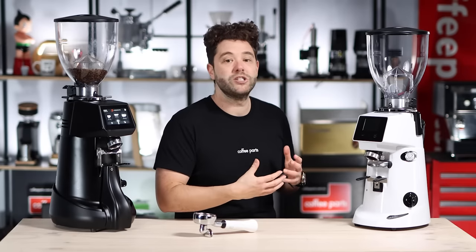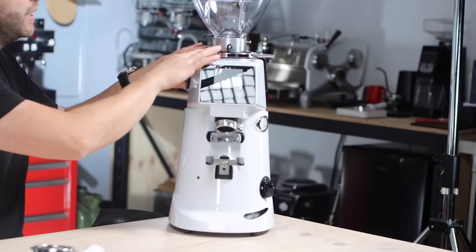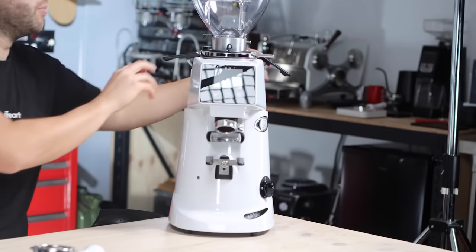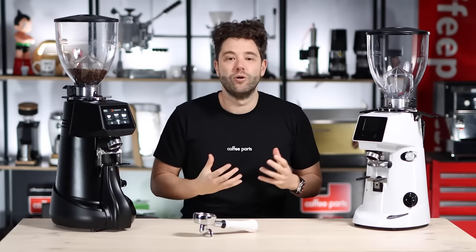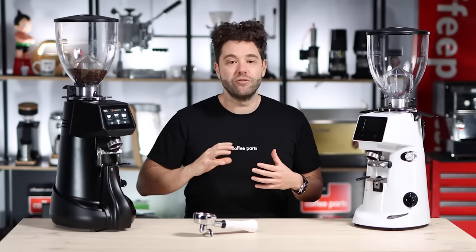Looking at this side, another feature you can get with the Fiorenzato range is called the Pro feature. The collar up here can now be removed with just two clamps that you pull out, allowing you to lift the whole collar out. What that's used for is at the end of the day you can pull the collar out, give it a clean, and put it back together — quickly and easily, without losing your grind.